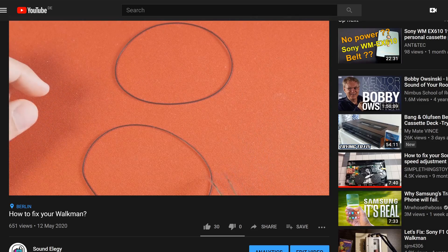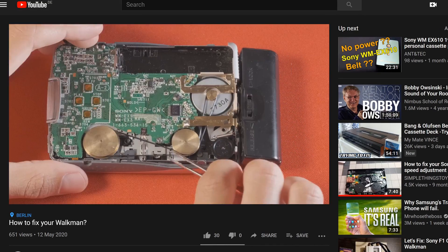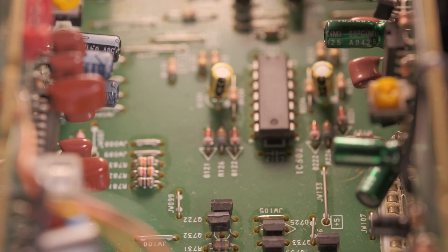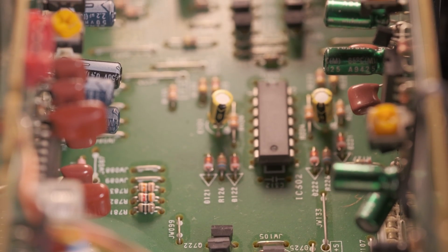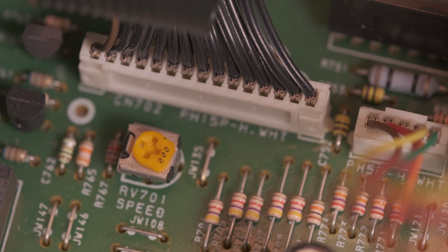Luckily, I made a video about how to change a Walkman's belt, and will do another one soon on cassette decks — links will be in the description down below. The first and most crucial thing we need to do is to find out the exact location of the potentiometer, which is usually a screw or a knob that fine-tunes the speed of your device.